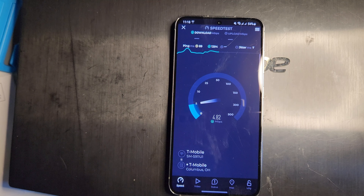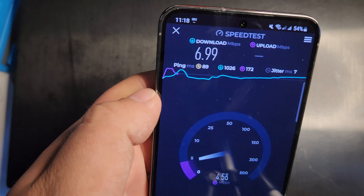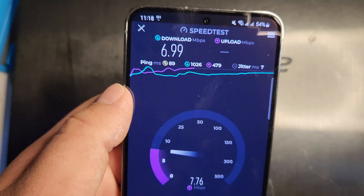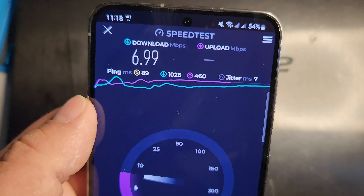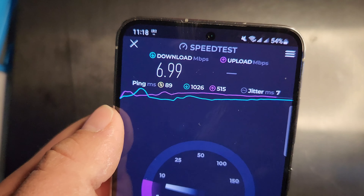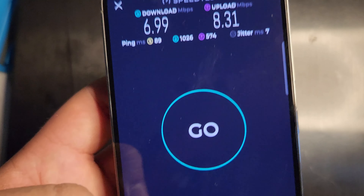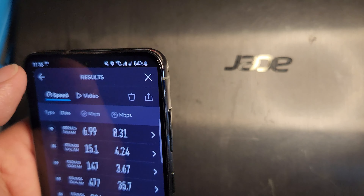I can only run a limited number of speed tests since I have just two gigs of data, but I want to see how it performs. Right now we got an 89 ping, 7 jitter, 6.99 down with a 1026 loaded ping on the download, and on the upload we're getting 8.31 with 574 on the loaded ping. Going into detailed results, there is no packet loss, which is pretty good.